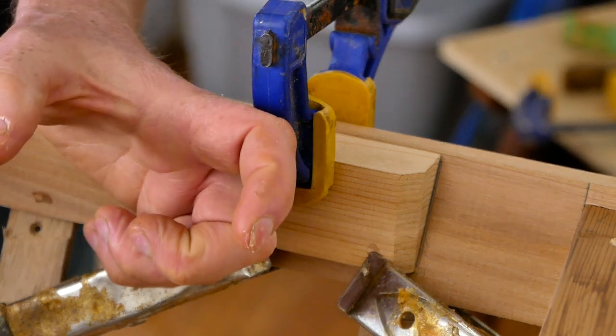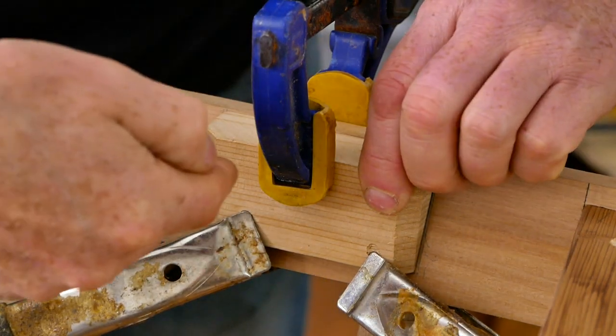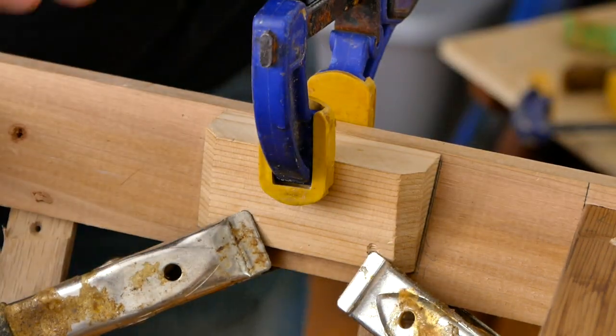Take it off the gunnel, run a couple of eighth inch pilot holes through it, and then screw it right into the gunnel as clamping pressure. Once the glue is dried, you can pull your screws back out.